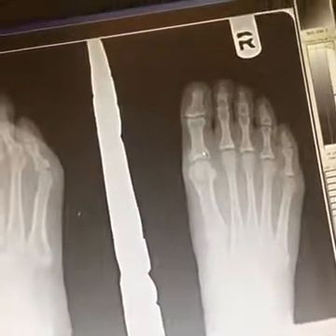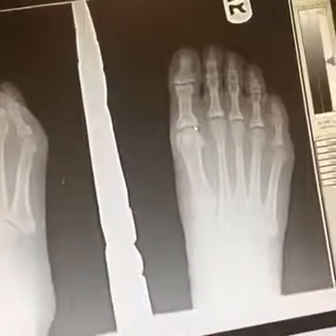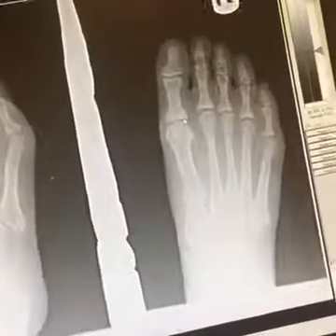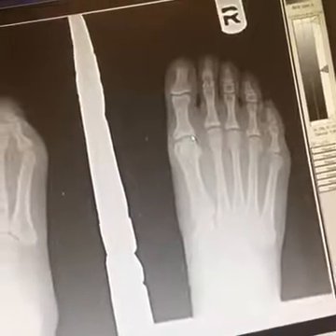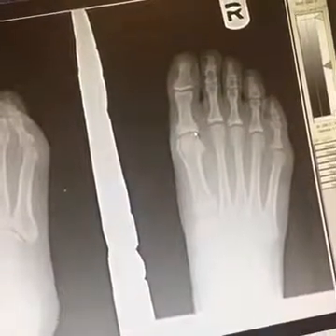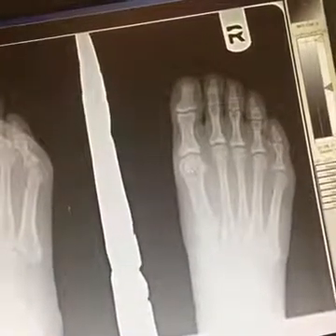If you have issues in the first MPJ, we know that can start to deactivate and shut off your glutes, which will destabilize your SI joint, your hip, your knees, and all the way back down to your foot. So that first MPJ is very important.